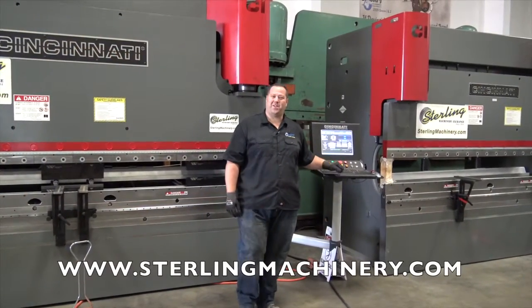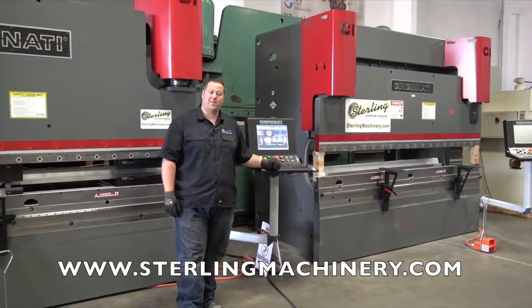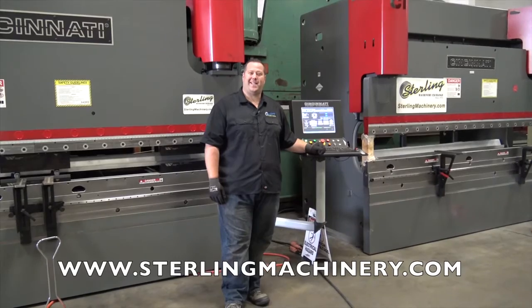Hi, I'm Adam Mattis with Sterling Machinery Exchange. We've been buying, selling, and trading new and used press brakes, shears, grinders, lathes, milling machines, saws, and much more since 1954.